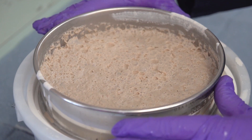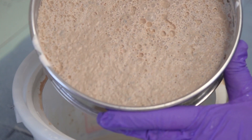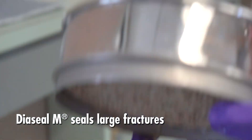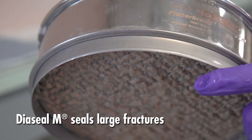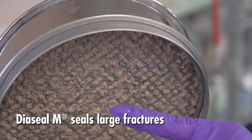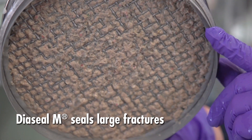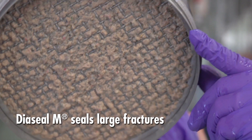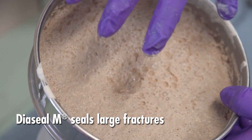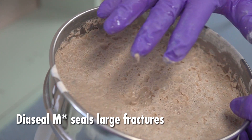We've set the filter cake aside for a while. As you can see, most of the fluid has drained off. We have a good seal across the bottom here, and we've sealed all of those 3½ mesh — those 0.223-inch slots in the screen. And we have a filter cake. Again, if this was downhole and you compress that, it would seal a fairly large fracture.